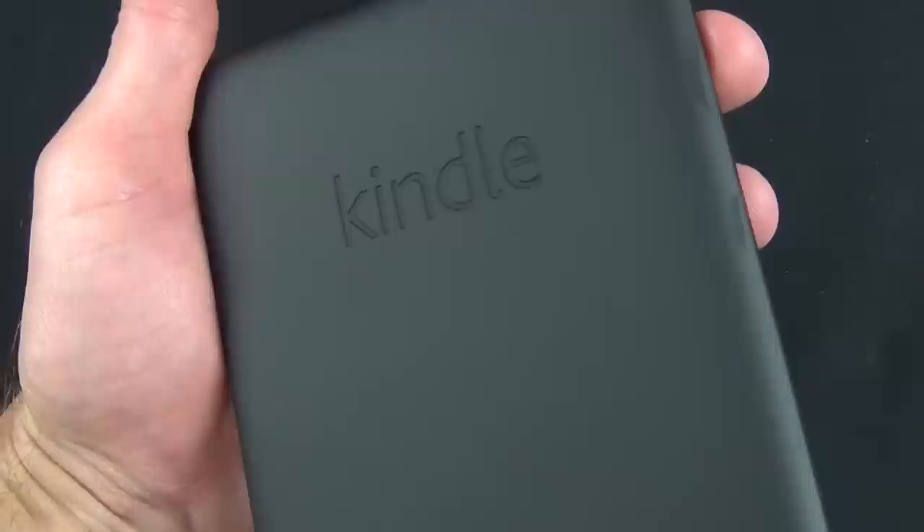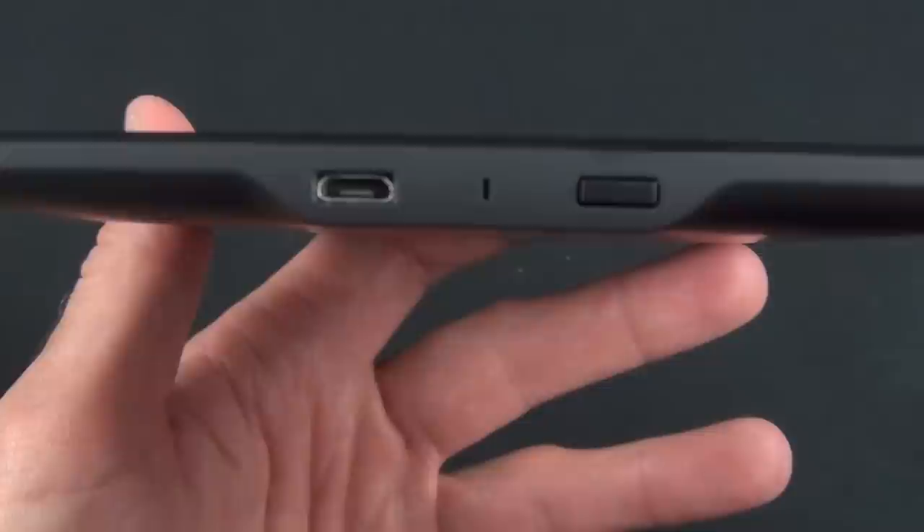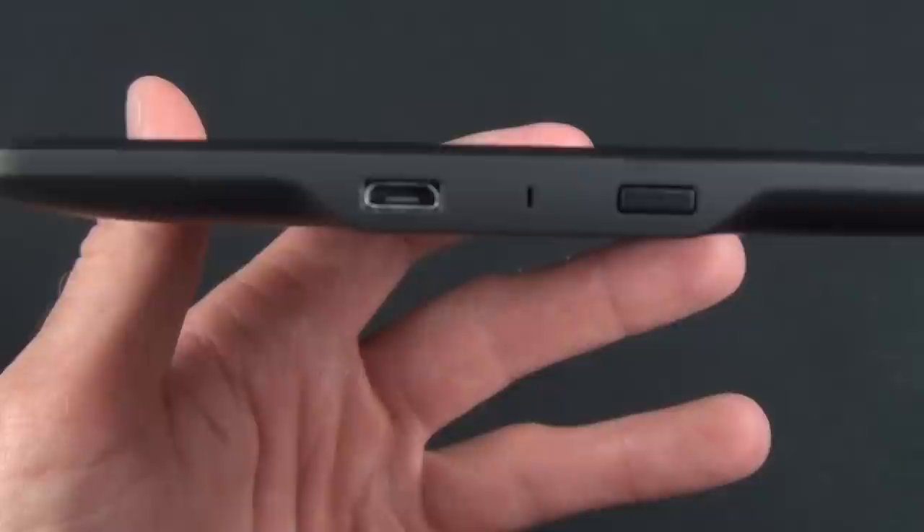Toward the bottom you'll find the power button, micro-USB charging port, and LED charging indicator. This is the only button on the entire Kindle this time — everything else is managed on the touchscreen.